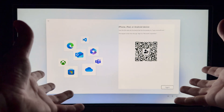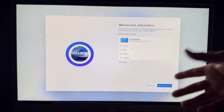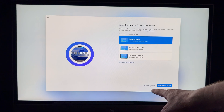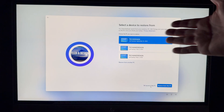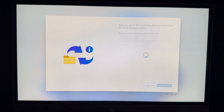Once signed in, you can choose to restore a previous PC backup or set up as a new PC. Click on More Options to see all backup choices. If you're brand new, choose Set Up as a New PC — you don't have to restore anything if you don't want to.